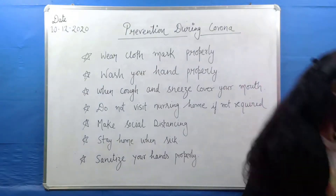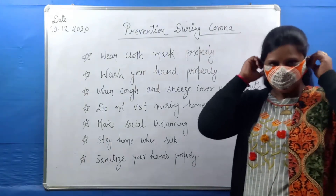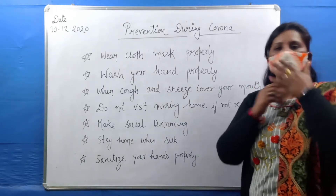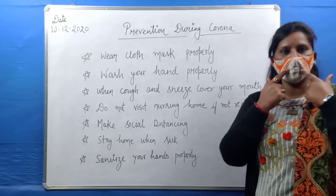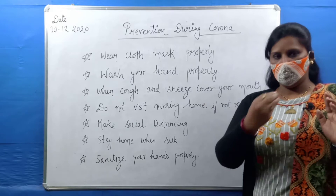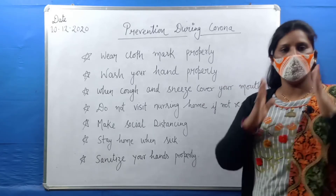I will show you. This is a mask. I have to wear this mask like this. This is the right way of wearing a mask — it must cover both your mouth and nose. The nose should be closed and covered. This prevents the disease or infection from entering.